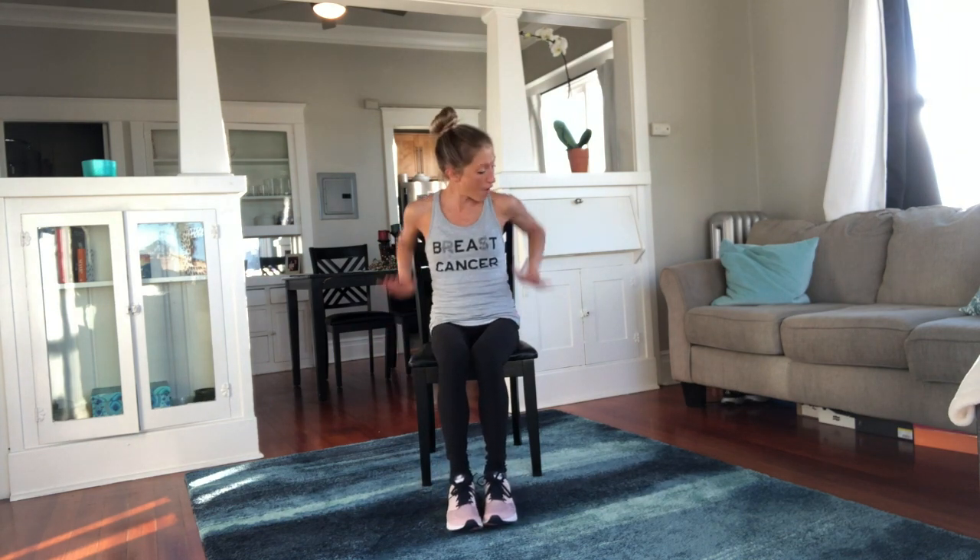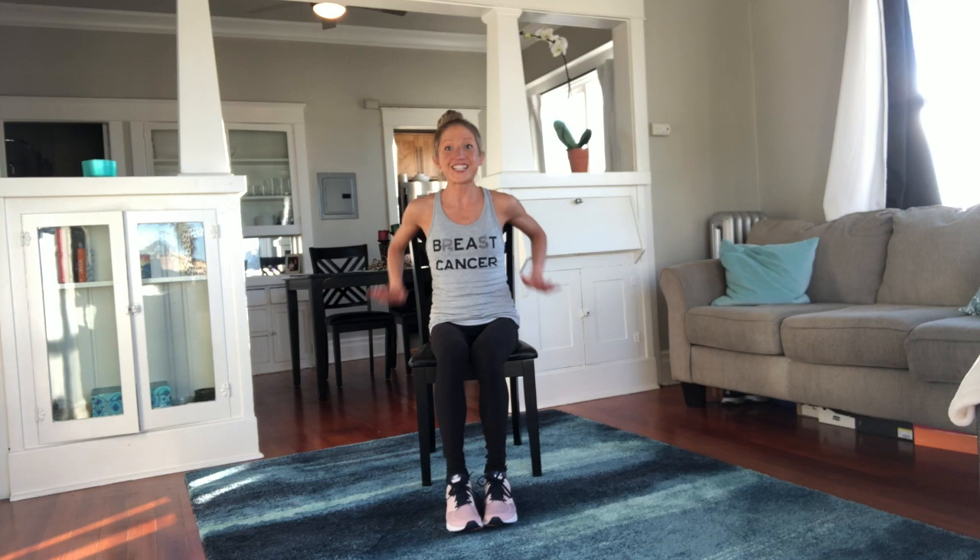Pump those arms — pump it, you got it. Big reach of those elbows, straight back, stay with it. If you're not sweating, again, I don't know what your secret is.